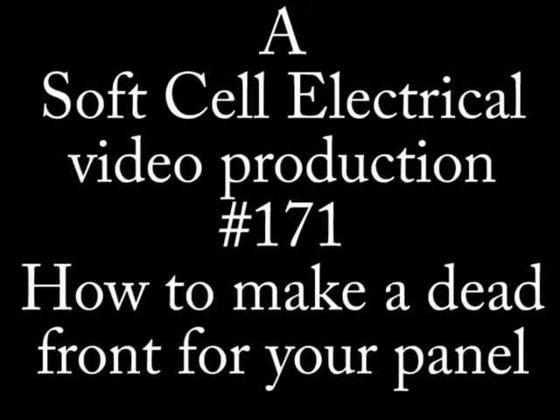Hi, this is Soft Cell Electrical and I'm your host John. Welcome to episode number 171 on how to make a dead front for your service panel.